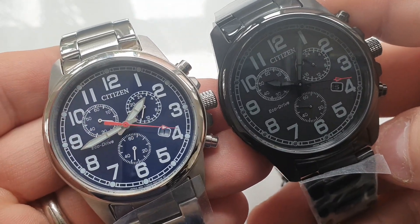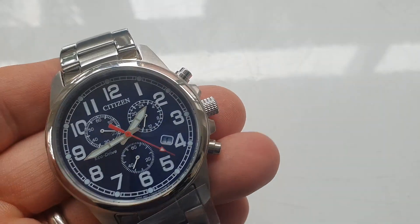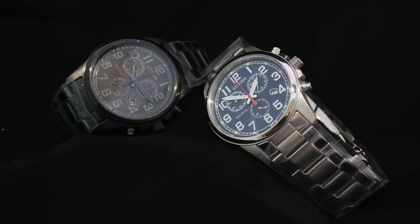As you can see here, this watch is ticking with the usual second hand movement, but that is actually the chronograph. I'll just stop it for you there and then you can see it reset.